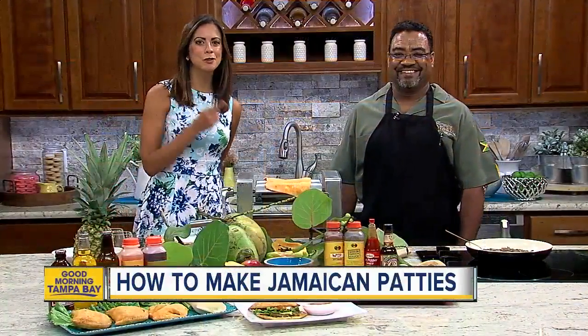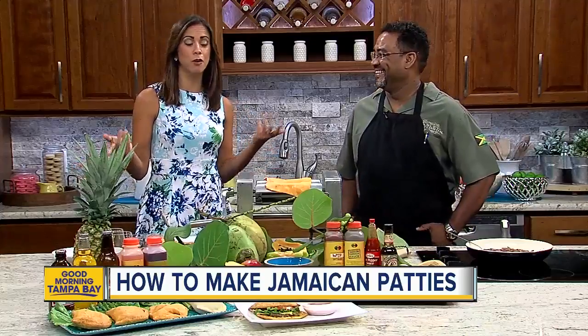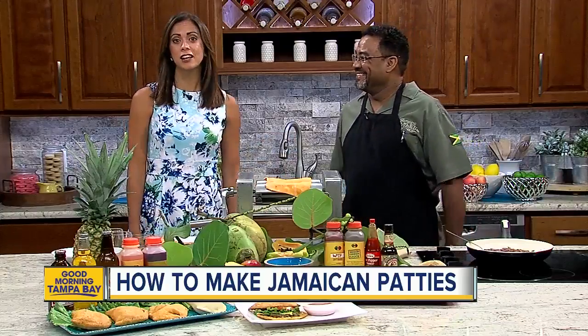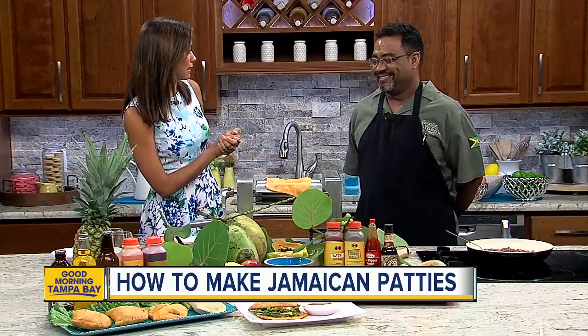Joining me this morning is Andrew with Jerk Hut. You know how we always talk about how there's a national day for everything? Well, this one we never even thought existed — even Andrew was surprised. Apparently today is National Jamaican Patty Day, so we're going to talk about Jamaican patties.